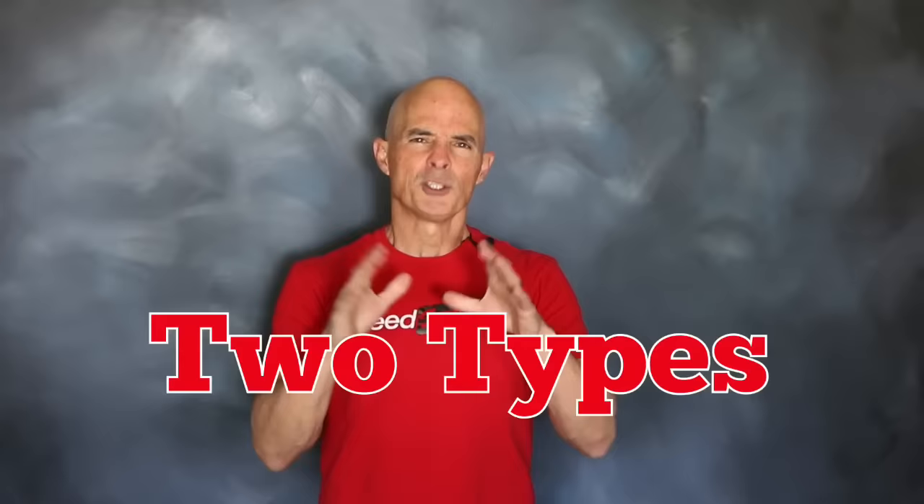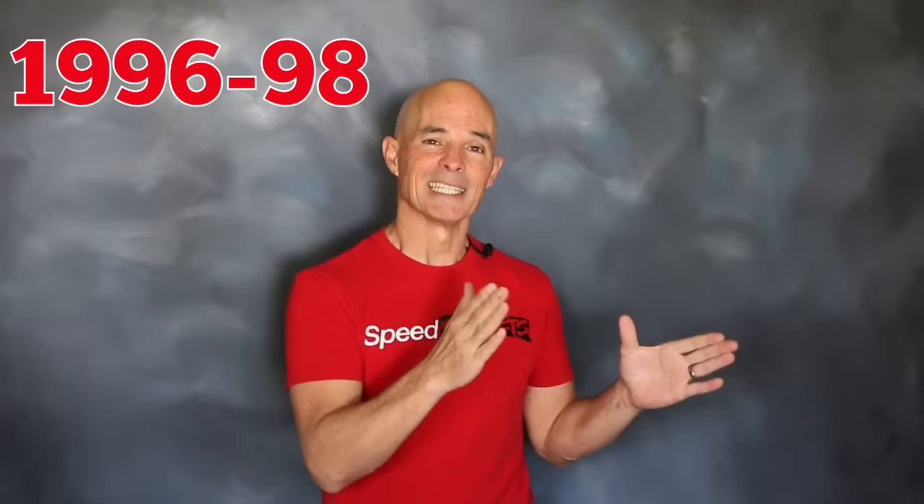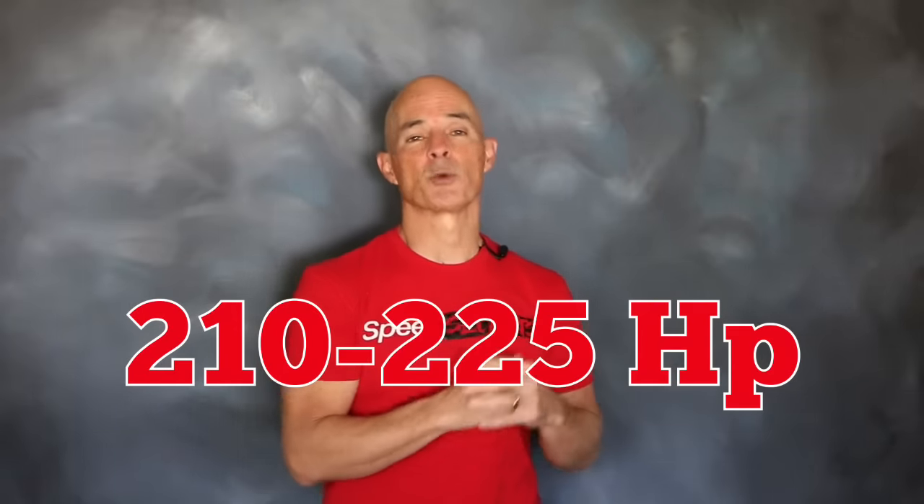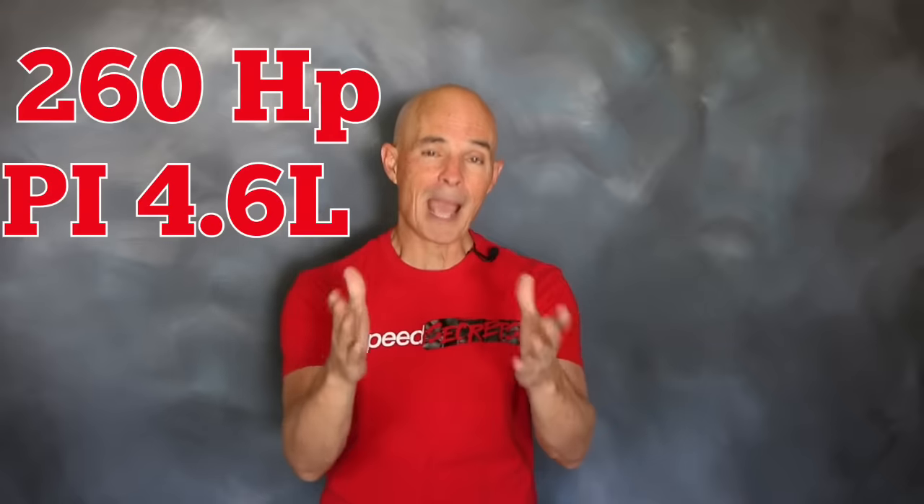When it comes to 4.6 liter 2-valve motors, there are really two varieties. We have the non-PI motor that went from 1996 to 1998. In 1996 it started out at 210 horsepower, and Ford upped that rating to 225 horsepower in 1998. But for 1999, they made a dramatic change — they changed the cylinder heads, camshaft, intake, and piston design, and stepped all the way up to 260 horsepower in a power-improved version, or PI as we call it.